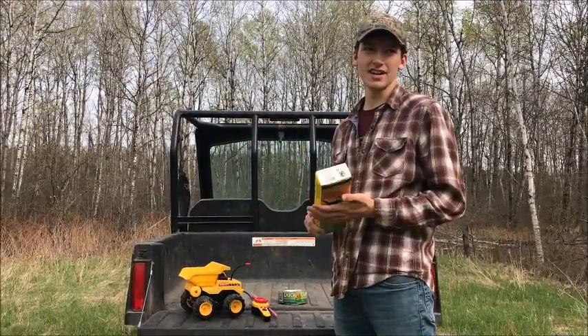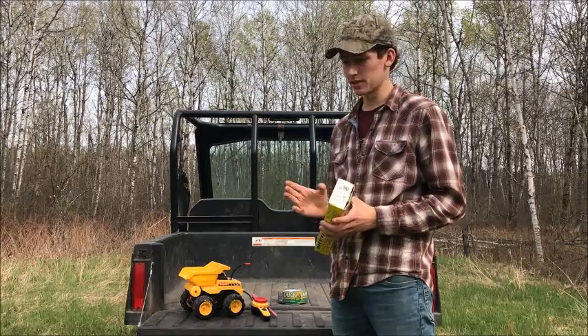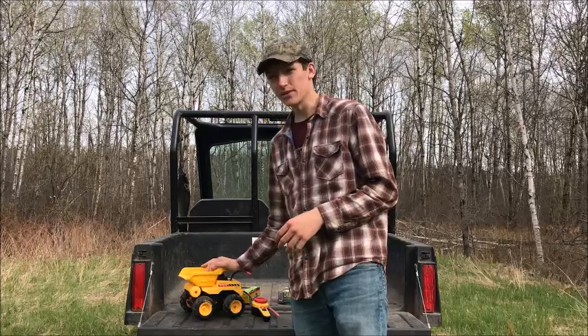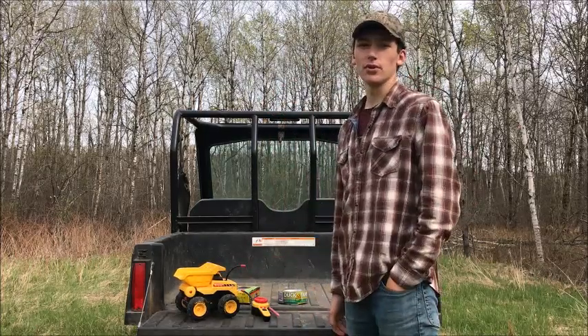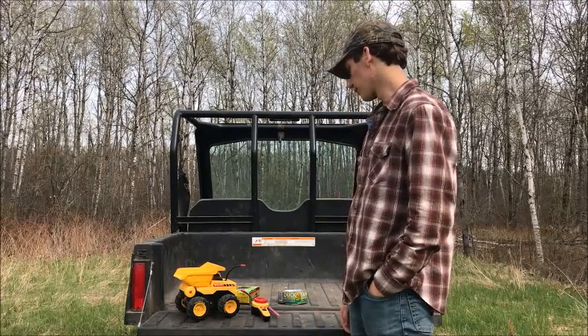How's it going guys, it's been a while. Not much has gone on the last two months, but you're in luck because today I'm gonna show you how to build a remote controlled hen turkey decoy.